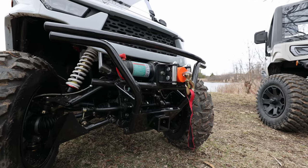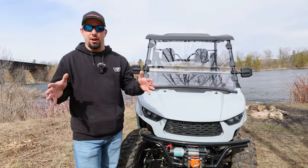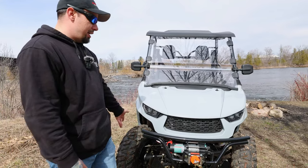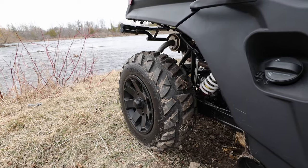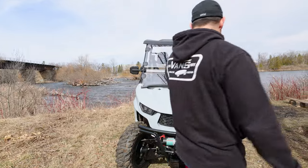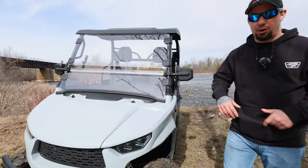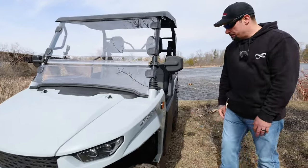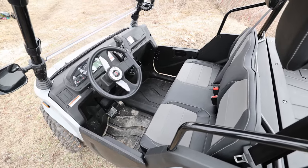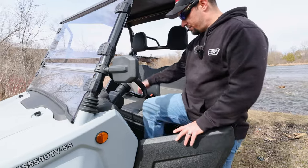Up front we have a 3,500 pound winch and a front hitch receiver — great if you're maneuvering trailers around the yard. You have front A-arm suspension, and interestingly in the back you have trailing arms — we'll touch more on that later. You're going to see a dump box. Underneath the hood you have your coolant reservoir and some fuses, plus a little storage for gloves. On the side there are small doors intended mainly to keep your legs in — it's more of a safety thing — and you have seat belts as well.